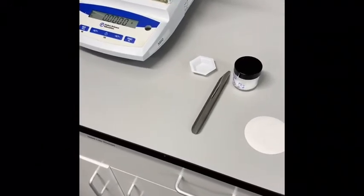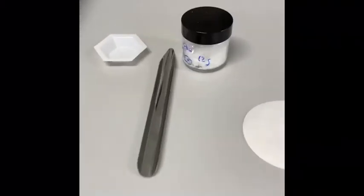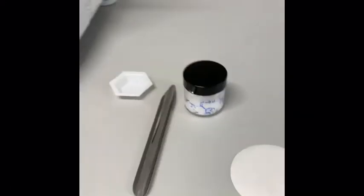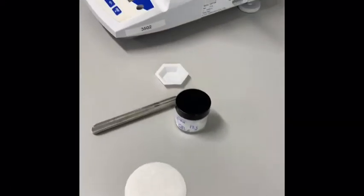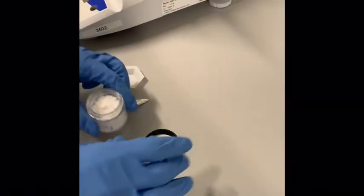Today we're starting with our Beckman rearrangement. We are about to weigh out our oxime here. We need about 0.2 grams, so we're going to go ahead and tare the balance with the weigh boat on it.